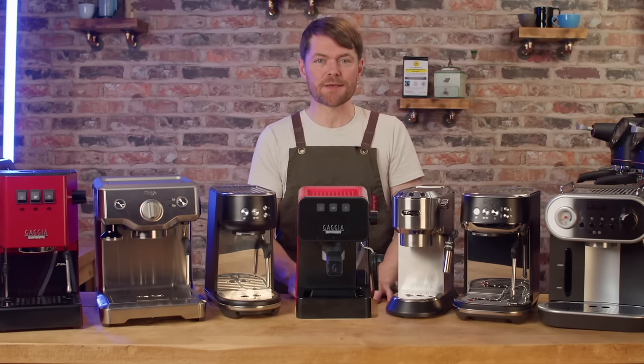You can always look at used grinders and generally speaking buying a used grinder is safer than buying a used espresso machine. Here's the secret tip to getting a bargain coffee grinder from eBay: search for commercial espresso grinders and look for the doseless ones — ignore any with a doser unit on the front. Look for Mazzer, Cido, San Remo, Eureka, Fiorenzato and Nuova Simonelli.